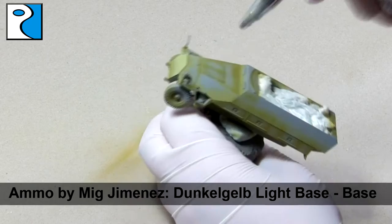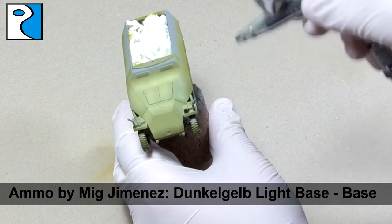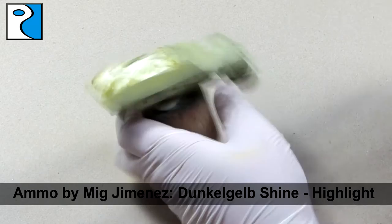Exactly the same as before, we're going to use Dunkelgelb Light Base as the base colour, applying it to all the parts that remain grey. Finally, we use Dunkelgelb Shine as the final highlight for the exterior Dunkelgelb.